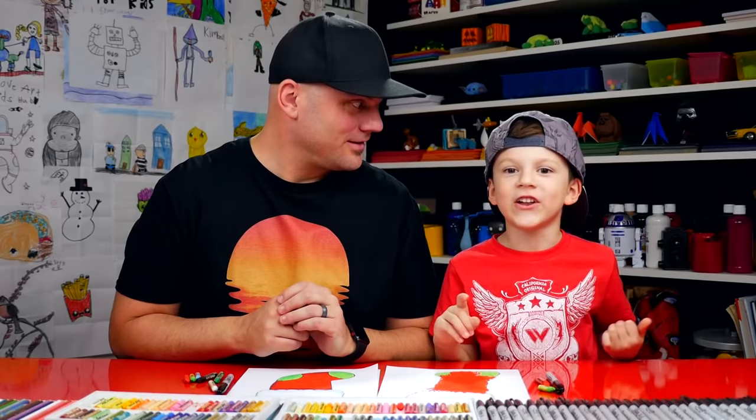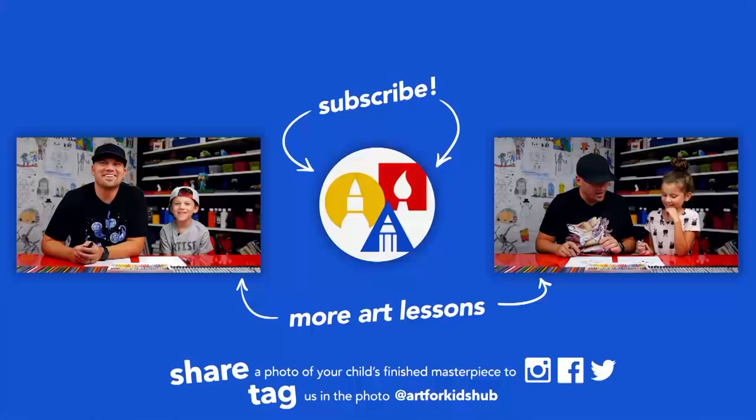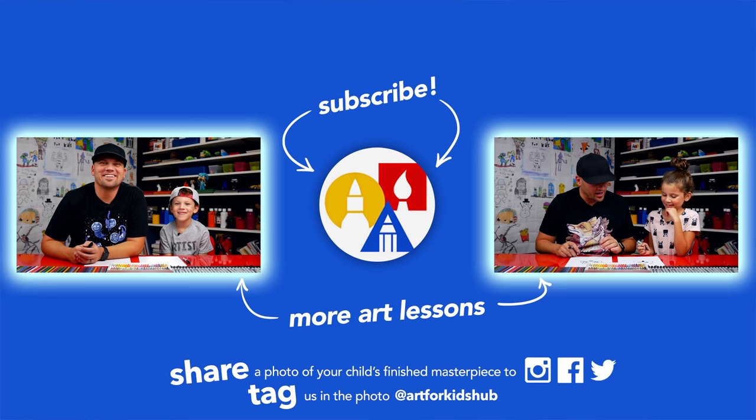See you later, art friends! Goodbye! If you had fun following along in this lesson, be sure to subscribe to our YouTube channel by clicking the circle. Then click the bell to get notified every time we upload new videos. Don't forget to take a photo of your child's finished artwork and share it on Facebook, Instagram, and Twitter — we want to see how awesome it turned out!